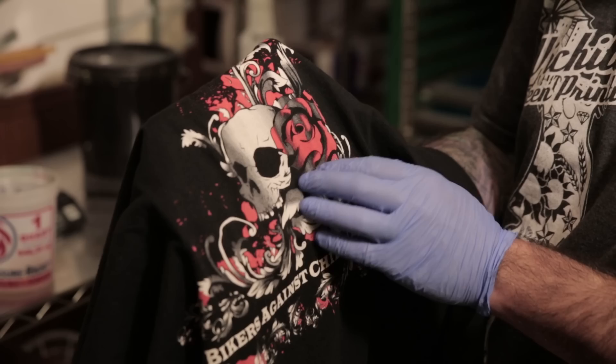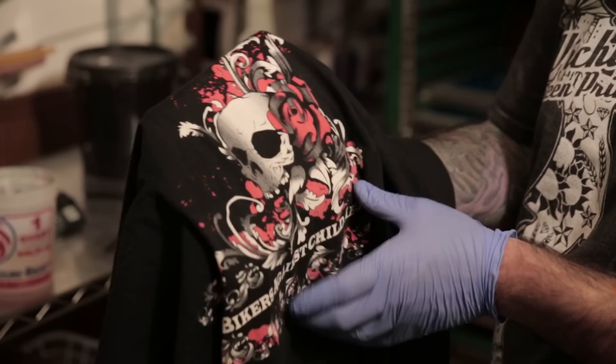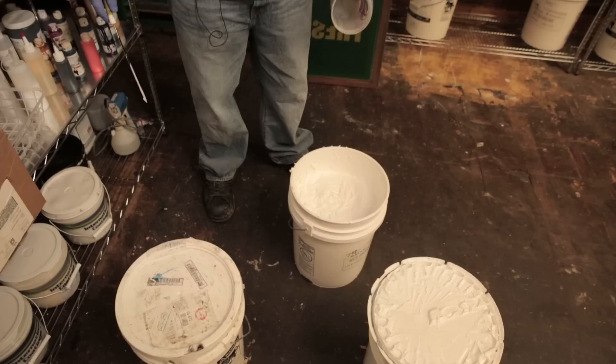So in this shirt here, we used discharge ink. The ink will displace the black dye in the shirt — it displaced it and left red ink and white ink. This was just a two-color print. That is white ink; we used a halftone image to create that faded look. With discharge, it does require mixing, so let's take a look at how to mix the inks.